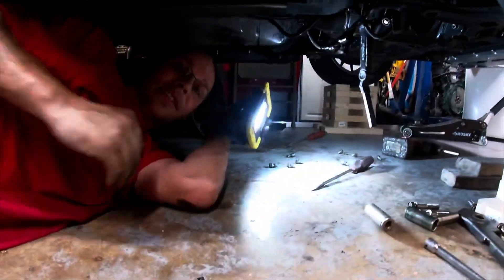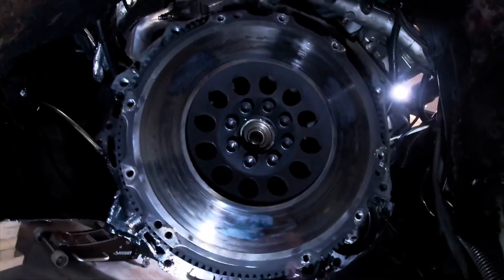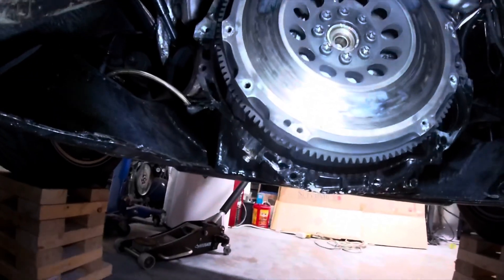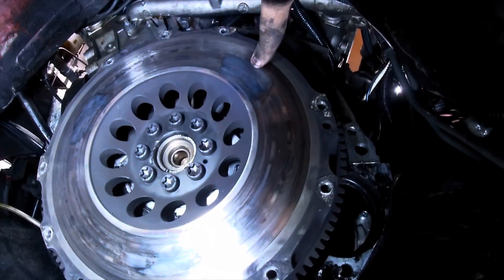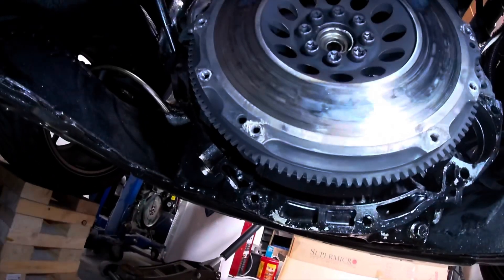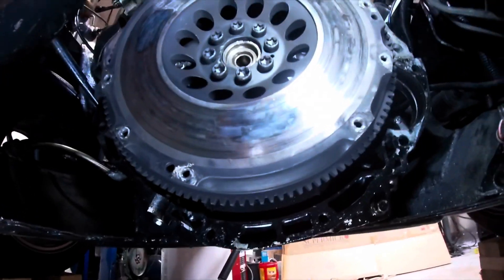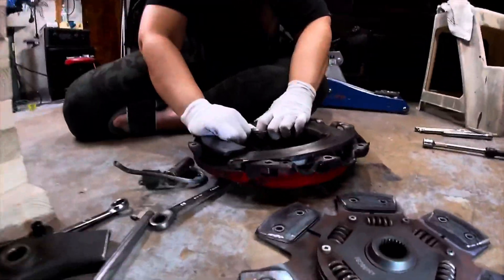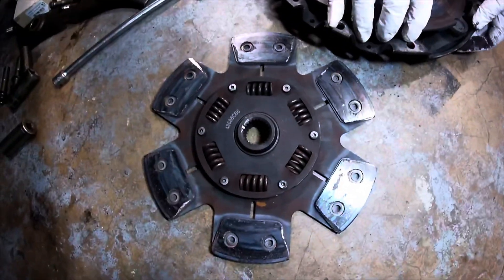The flywheel's messed up. I can't really do this and point with the camera. One hot spot there, hot spot there, and then there's one right where the flare is — one right there. So this warped a spot too. It ruined the flywheel, it burped the pressure plate, it's warped in three places. The clutch just seems to be alright.